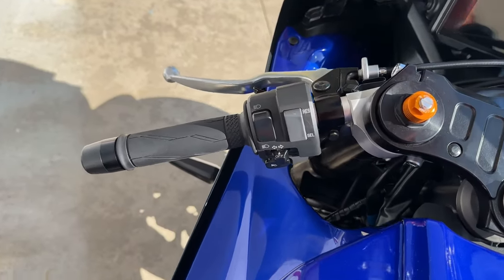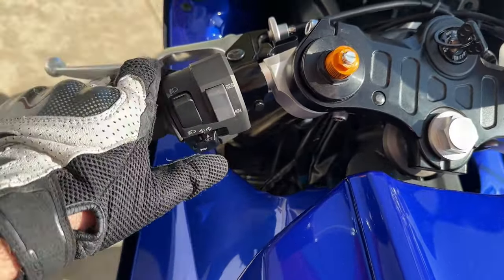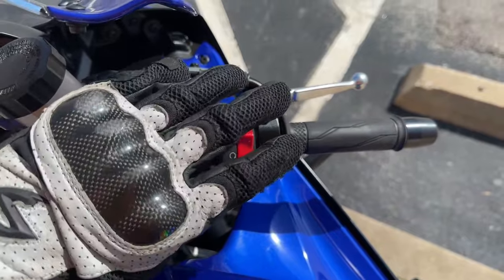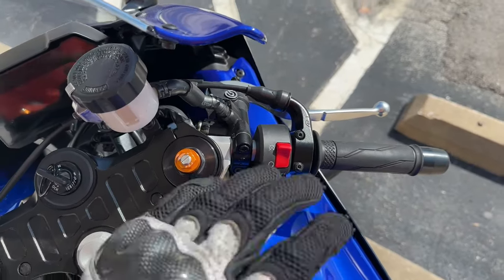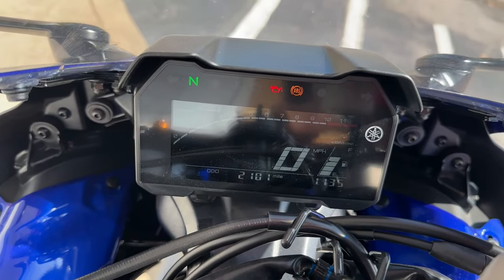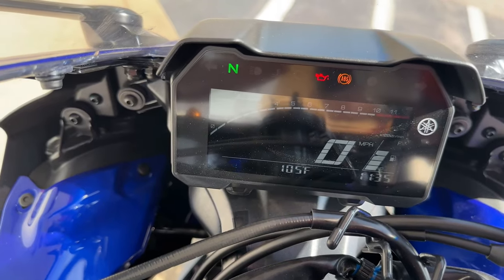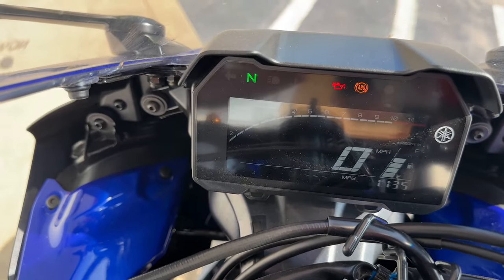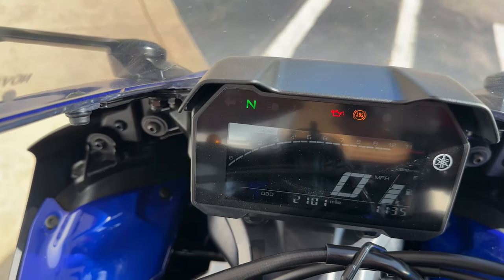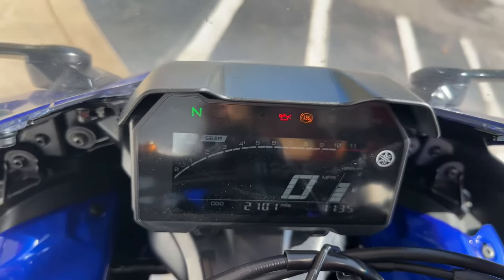Nothing super crazy about the Yamaha switch controls — just standard buttons that click really well. Yamaha does pretty decent controls; their switchgear is usually likable, nothing super fancy but gets the job done. I'll call the dash okay — it's a standard backlit LCD with some decent readouts: ambient air temperature, engine air temperature, average and instant miles per gallon, trip one, trip two, odometer, fuel level, a sweeping RPM tachometer along the top, gear position indicator, and miles per hour in the middle.